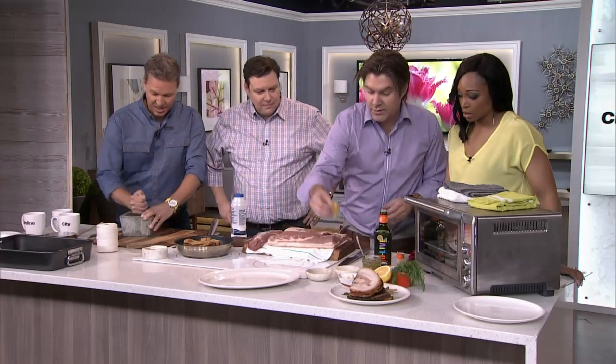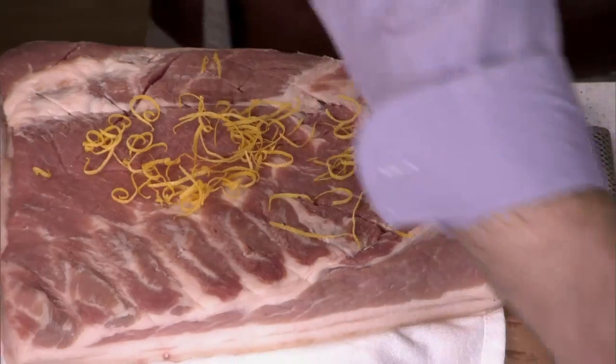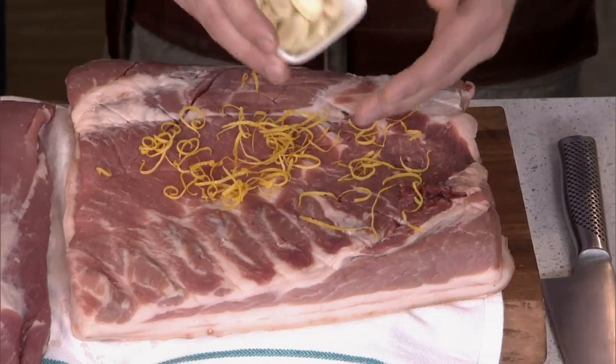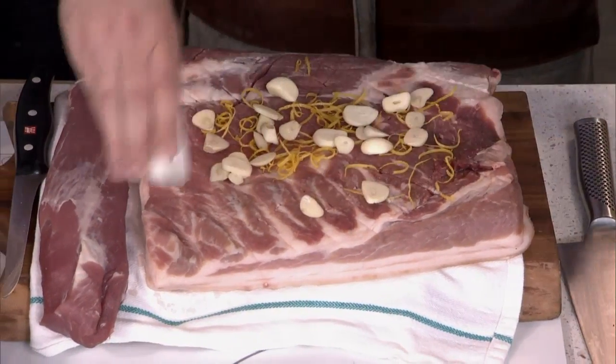Now we're going to start with the secret ingredients of the Sudbury style porchetta: lemon zest, and some garlic — but chopped chunky, big, rustic, rock and roll garlic.